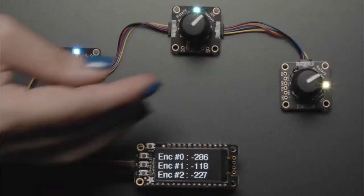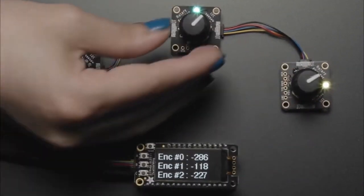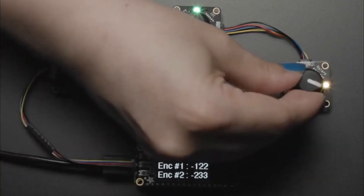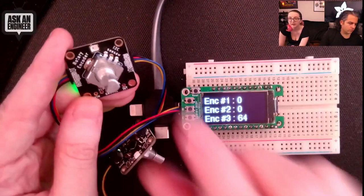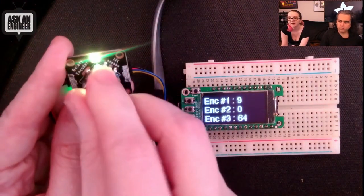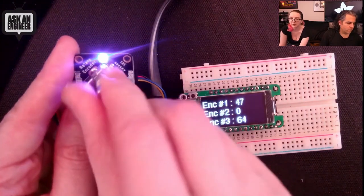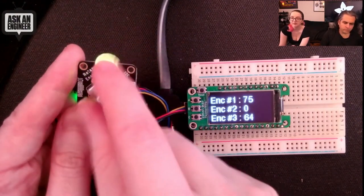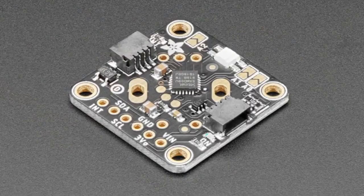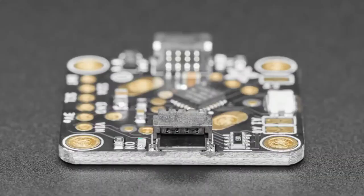Rotary encoders are one of the coolest control interfaces you can add to a project, at least until you realize how frustrating they are to work with. Timers, interrupts, and debouncing their signals ensure you're in for a headache every time. Which is why Adafruit has created this I2C rotary encoder, so you never have to deal with those problems ever again. It communicates with your project over I2C, and has a STEMMA QT interface and libraries for CircuitPython and the Arduino IDE.